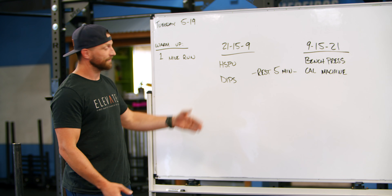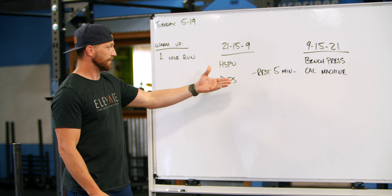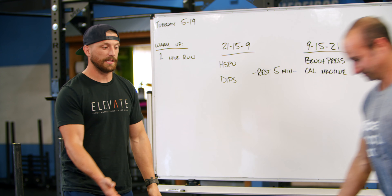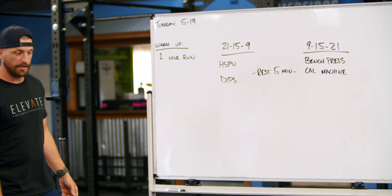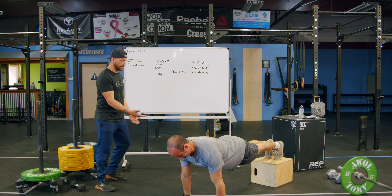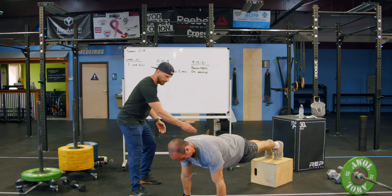Two pressing exercises today, and we're going to use the same implement for both — that's going to be our box. For handstand push-ups, if you don't have space on the wall, you can put your feet up on the box and use that to do a decline push-up, like Trevor is demonstrating here.